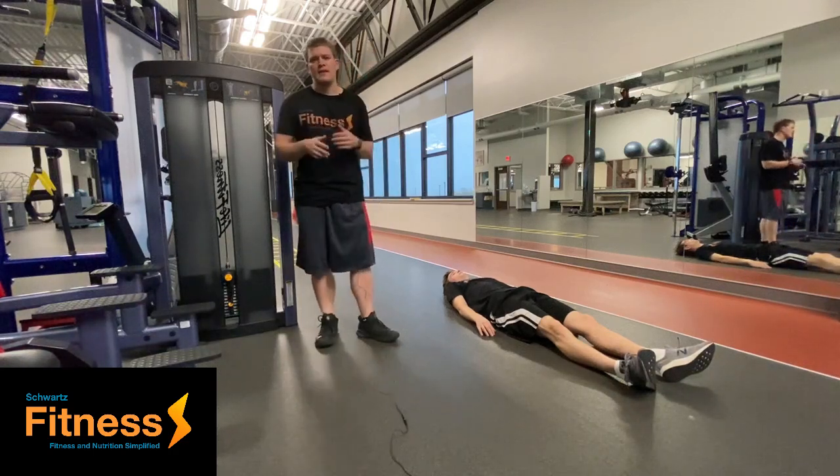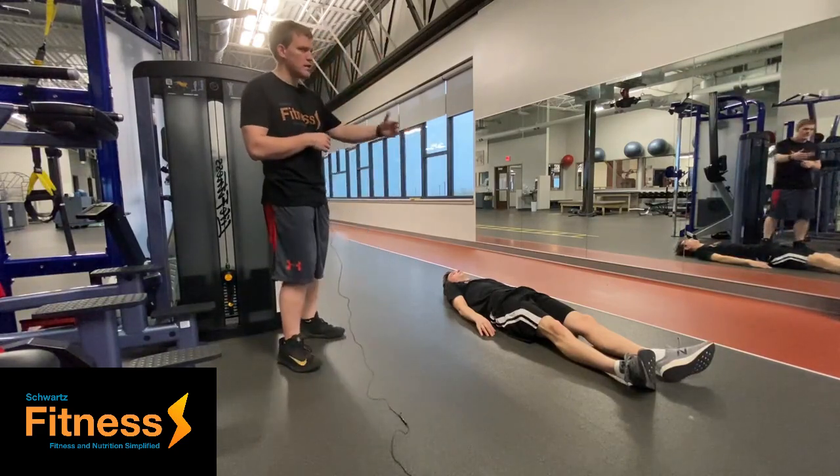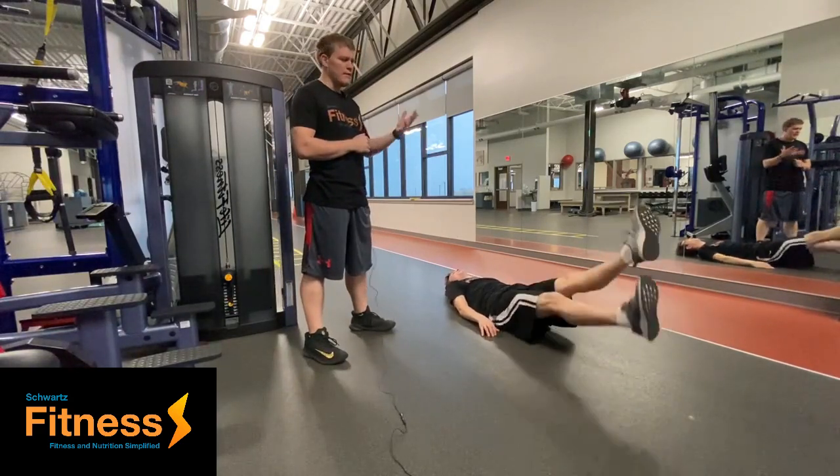Hello, my name is Nathan Schwartz with Schwartz Fitness, and today we're going to be going over the flutter kick — just a great exercise to hit the core. He's going to go ahead and demonstrate here for us.